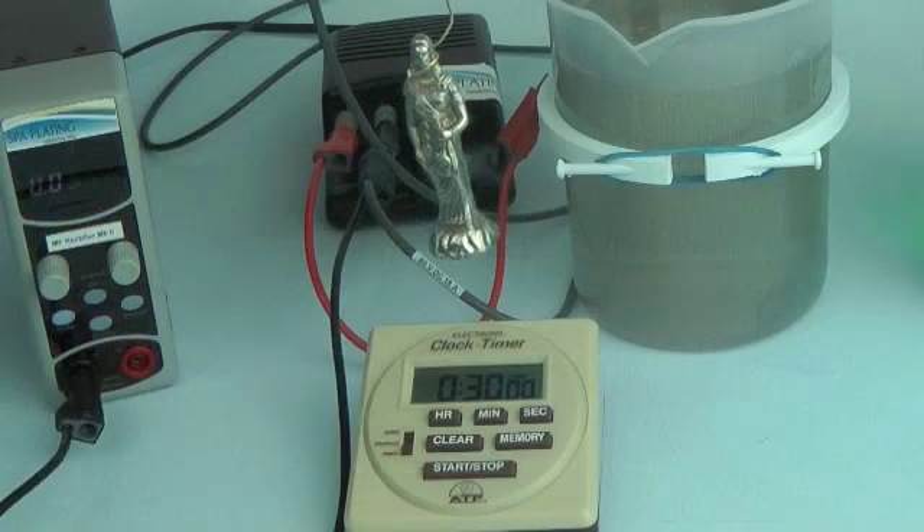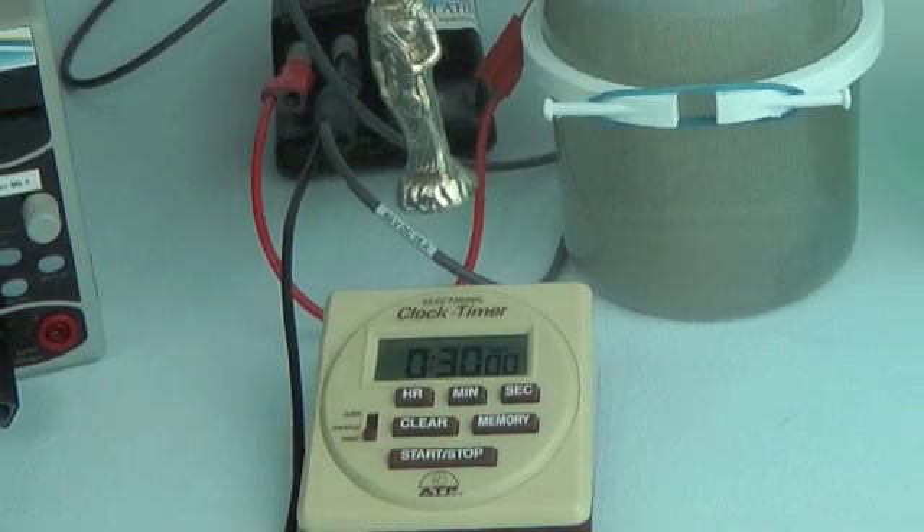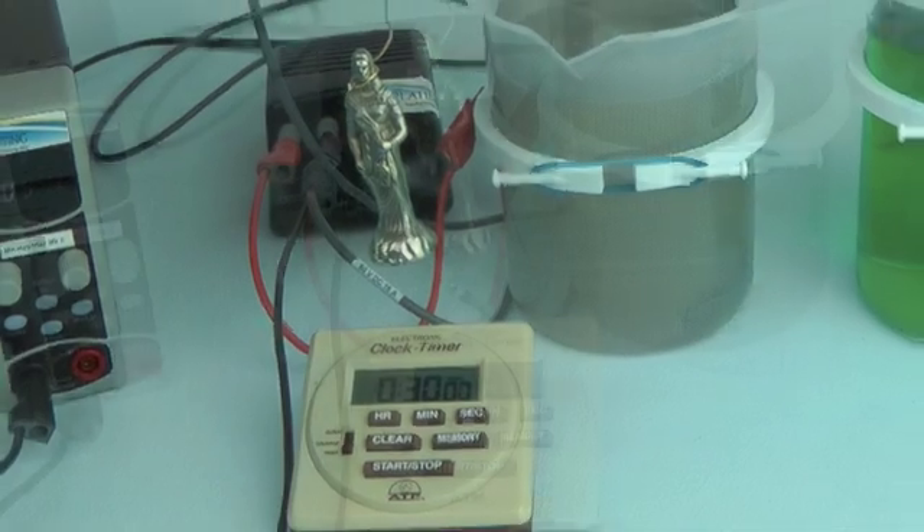Before you start, enter the plating time into your plating timer. We will be plating this chest piece for 30 minutes.